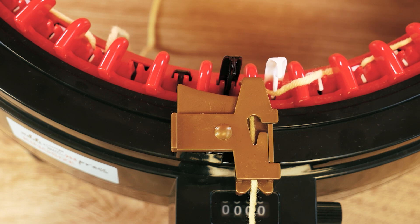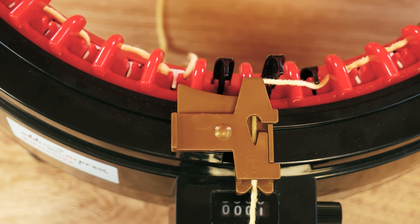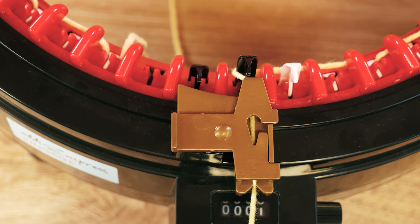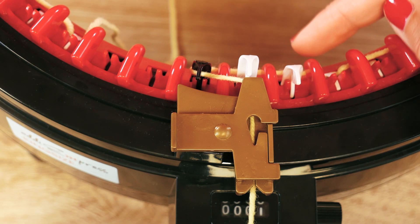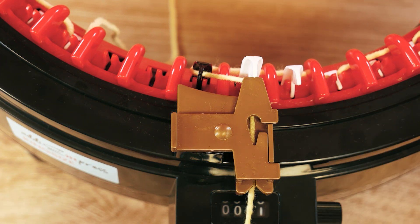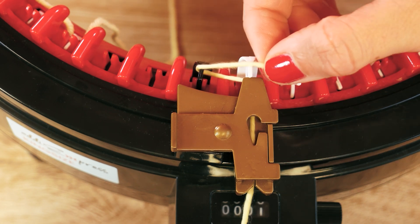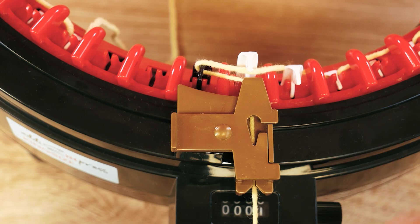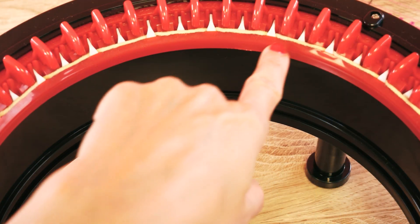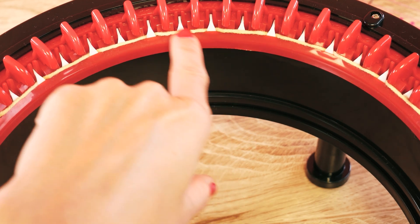Let's get started — we will turn this and continue turning. I see here already that this is looking good, but the thread didn't go where it's supposed to be going because this one should be in front. Just give you that advice: double check that every other one of these little hooks is in the front or in the back, alternating front and back.